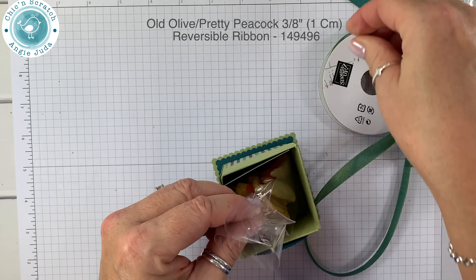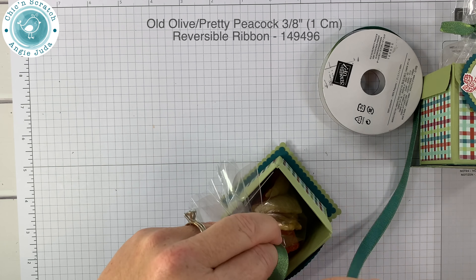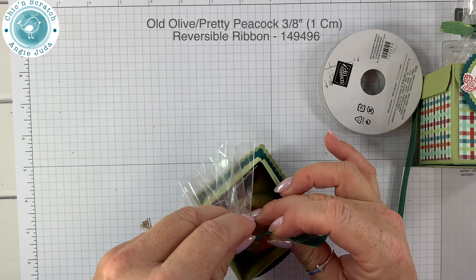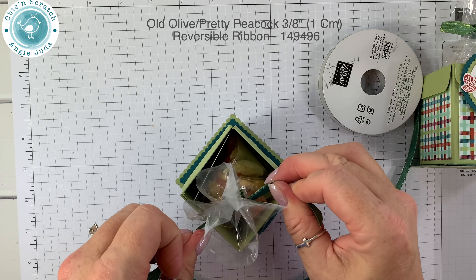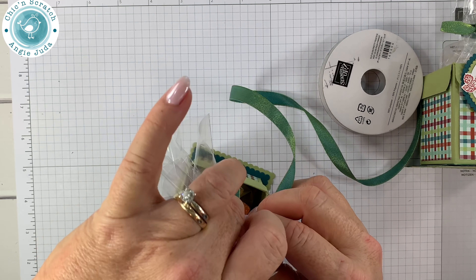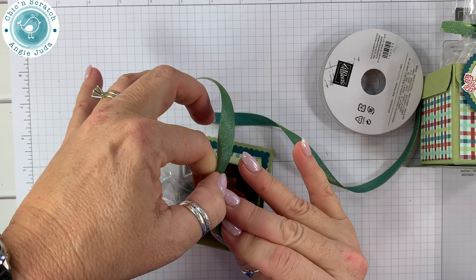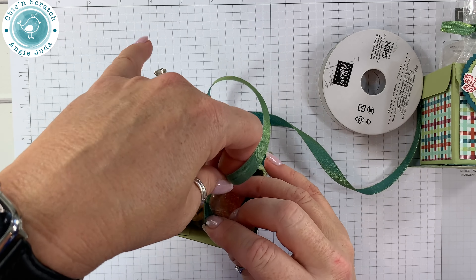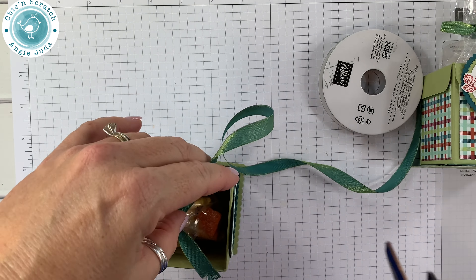This is Old Olive and Pretty Peacock ribbon, even though we're using Pear Pizzazz. It looks good — I think it does!